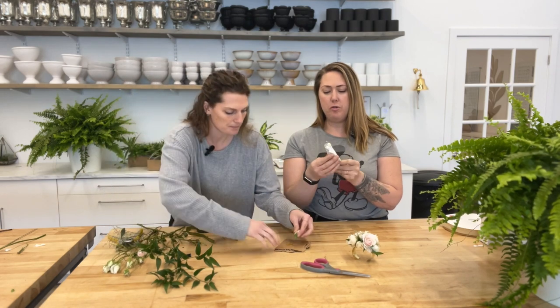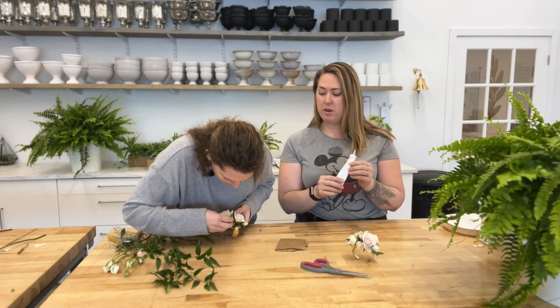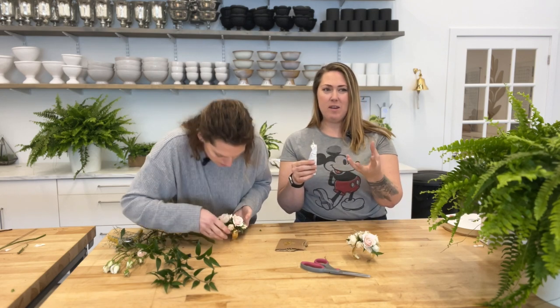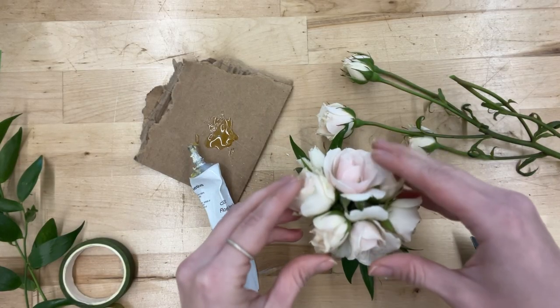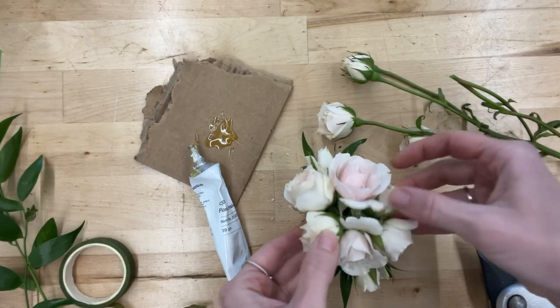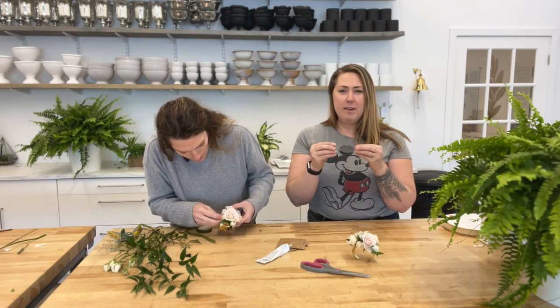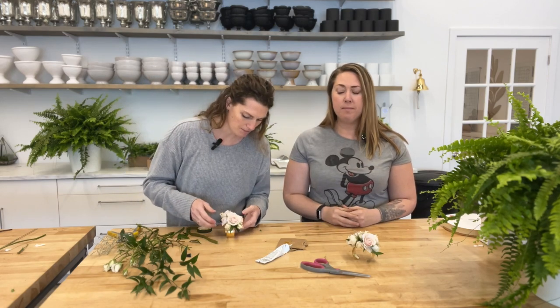The glue we use is Oasis floral adhesive — one of the best options and we've been using it for years. You want to let it get in the air a little bit so it becomes tacky, because the less time it's in the air the longer you'll have to hold the bloom onto the corsage, which isn't efficient — you could sit there for a minute or two holding a single bloom. Give it some air, wave it around. As it gets tacky it actually becomes a little bit foggy, so when it goes from clear to foggy, you know it's ready.